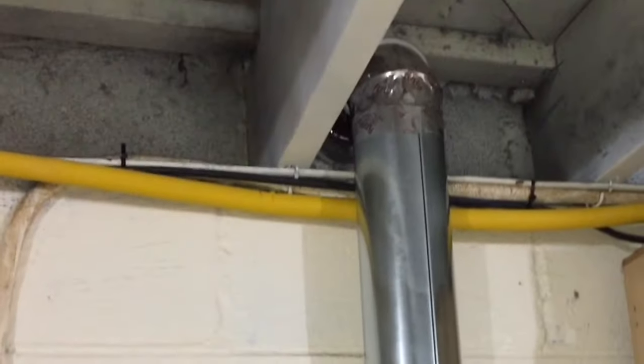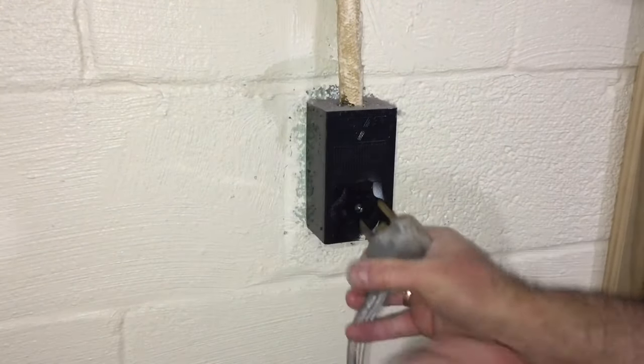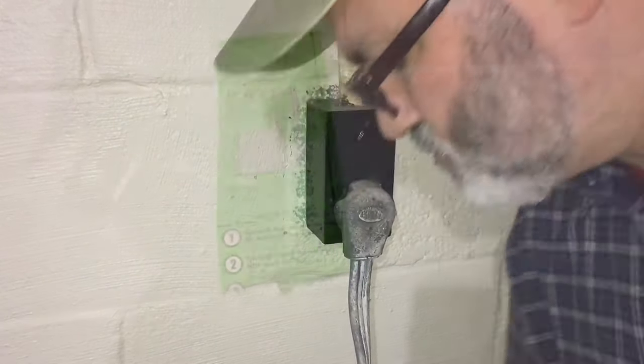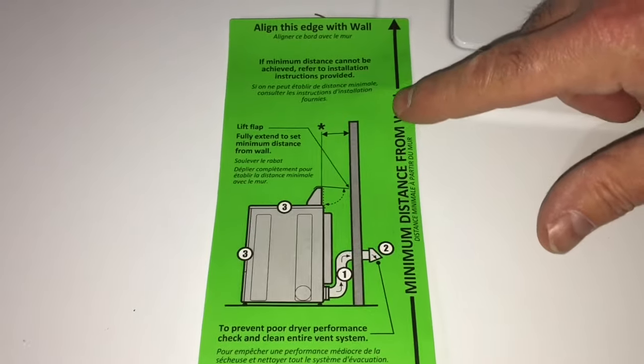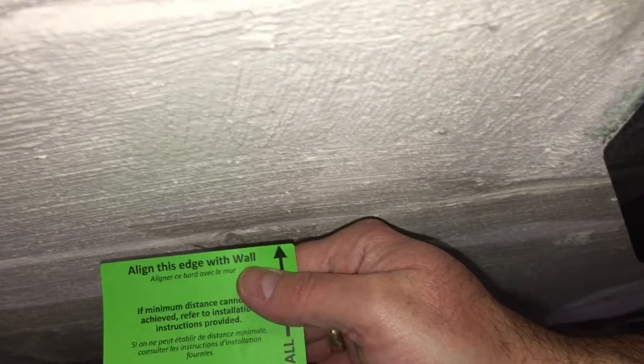And that completes the connection of our dryer exhaust ducting. Here's the look of the completed, very efficient rigid exhaust system — highly recommended. Now I'm going to plug in our dryer. I recycled my old cord — no sense spending money on a new one when this one's perfectly good. And now I'm going to reattach that green label. It's a real quick reference to ensure that I've left enough space behind the back of the dryer so there's plenty of airflow, which again leads to the efficiency of the dryer.